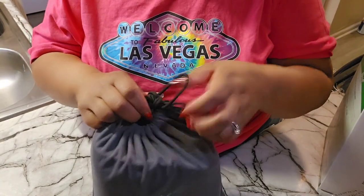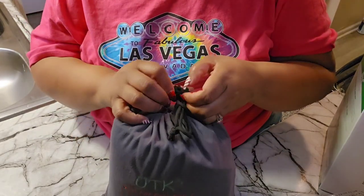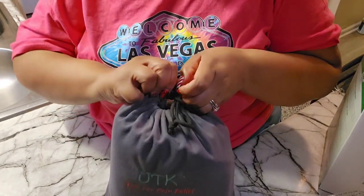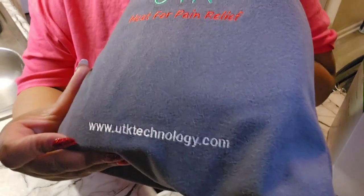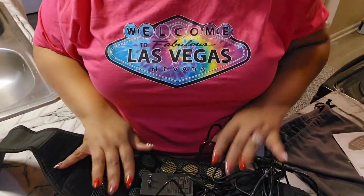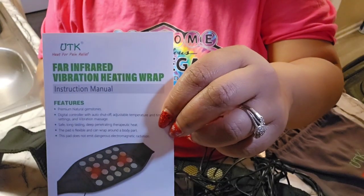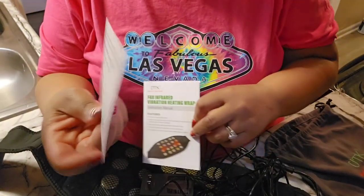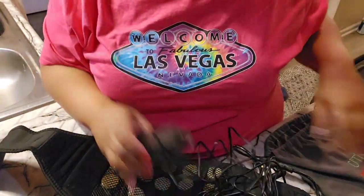So let's open it up. It comes packaged very nicely in this bag — it's like a duffel dust bag with their logo on it, and their website is on the bottom. Once you open it, it's going to come with an instruction manual and warranty information where you can register it.